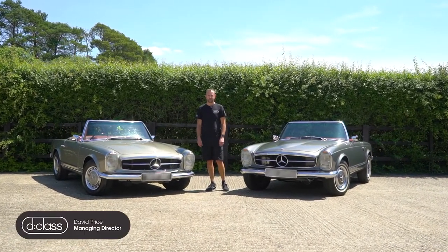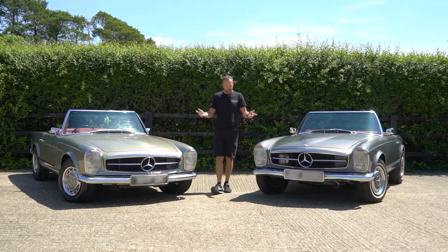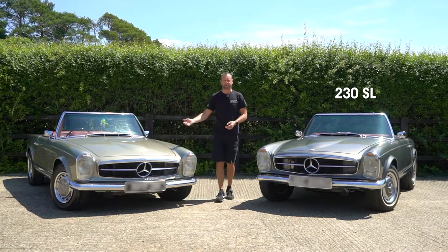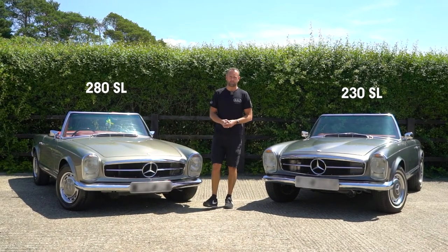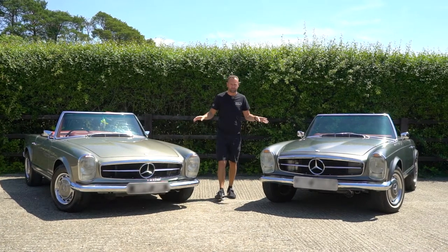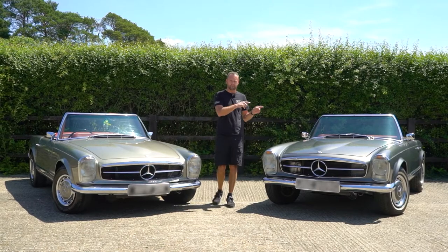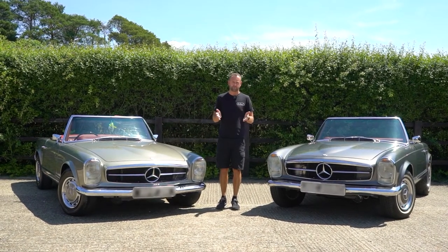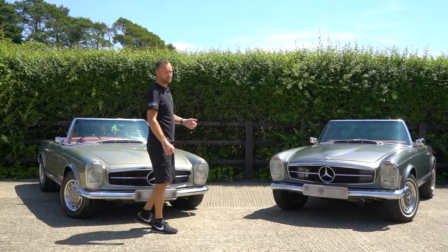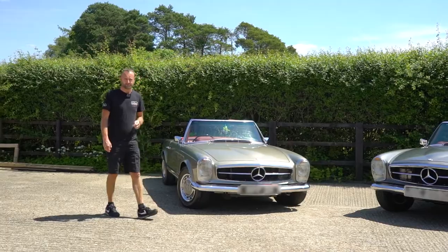Hello and welcome to D-Class TV where you join us on a very sunny day here in Surrey. I'm joined either side by a Mercedes 230 SL and a 280 SL W113 Pagoda. These cars have come to us, we've done full restorations and now they're complete and ready to go. Before I take you on a journey onto each one of these cars and how we finished each one, I'd like to just take a moment to show you around how beautifully presented these all are and all the final little touches that we finished with.